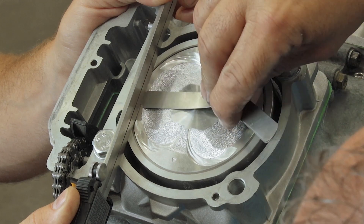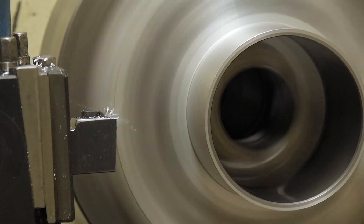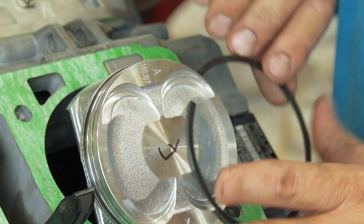We have a lot of guys that will just ship their motors down, we'll rebuild it, ship it back to them and they'll install it and tune. We have some guys that don't want any part of it — they'll ship the whole bike down or haul it down either way. Pull the engine out, rebuild it wherever it needs, put it back in, and if it's a high performance job, then we'll tune it.